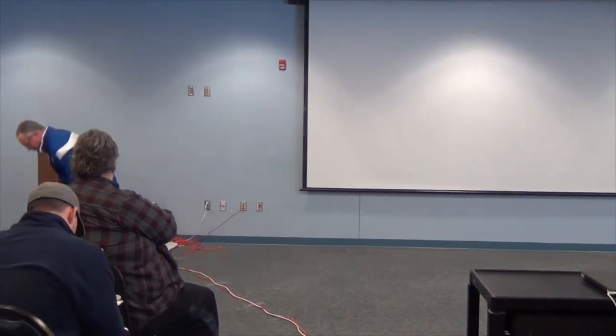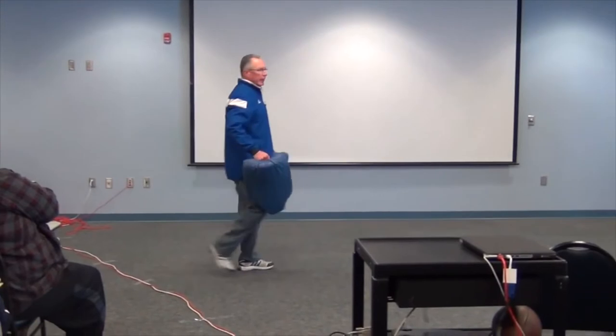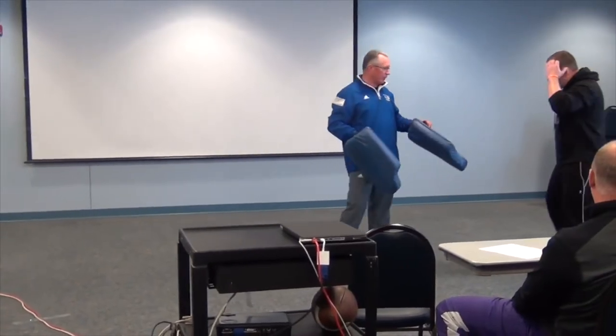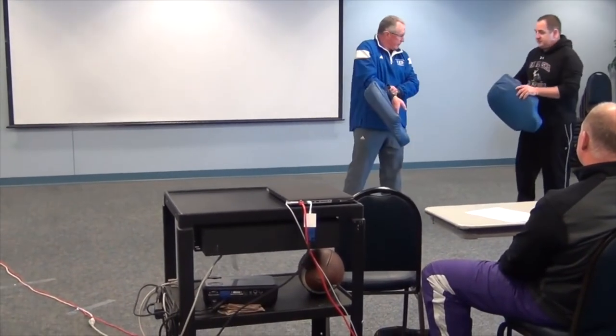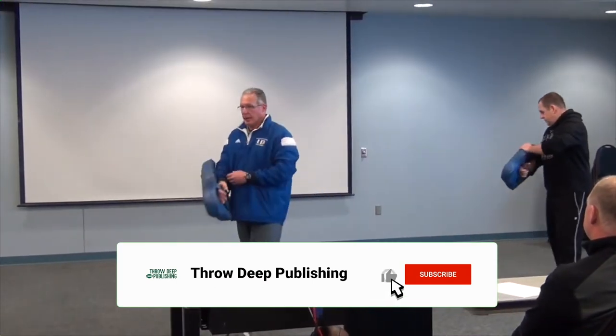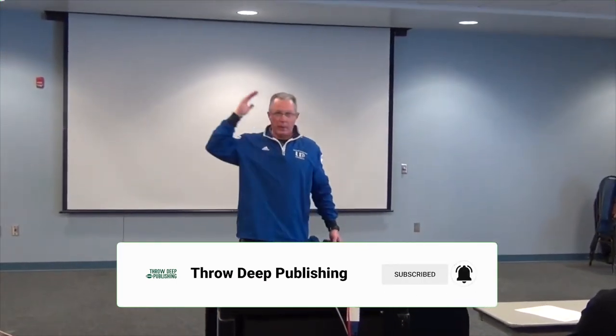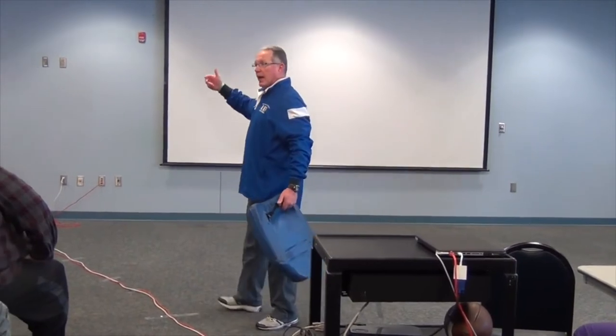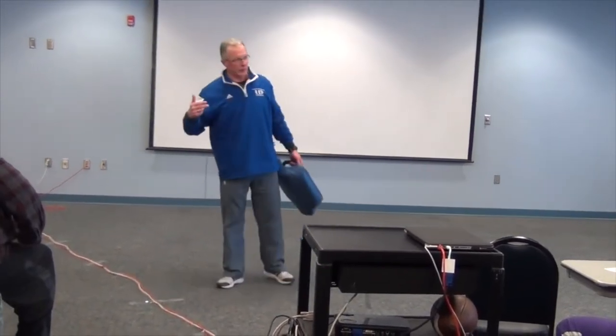Let's get into some things — pass rush. This is off of YouTube. This is UCLA, some guys from California. They have used MMA teaching techniques to integrate them with defensive line play. UCLA does a lot of this, and there are a lot of NFL guys involved. Allen uses this stuff all the time.